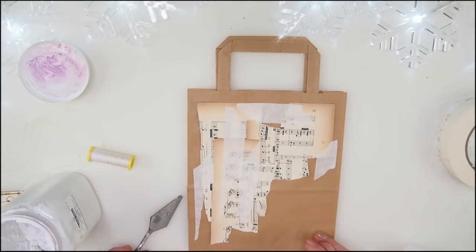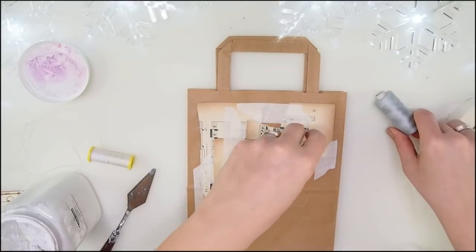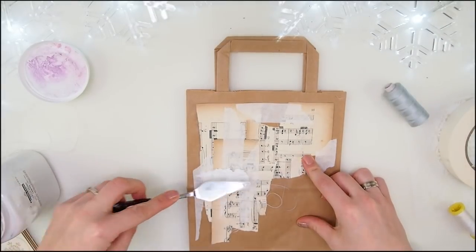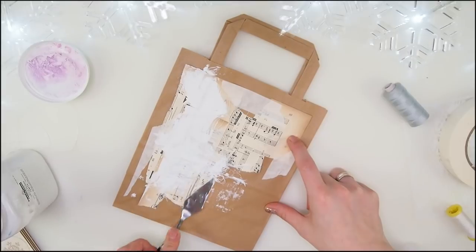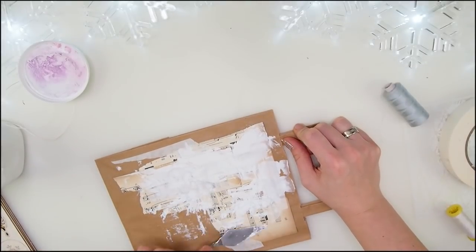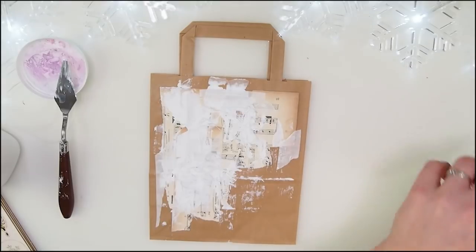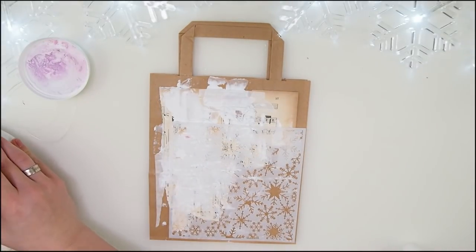The next step will be to add a little bit of texture and maybe some thread — why not? So on top of that we have some thread, I have gray and white. I think it can be so very nice and interesting. I'm gonna use my spatula, not a brush, because the spatula gives us a less controlled way of applying things. There we go — a little bit of that. How gorgeous is that!